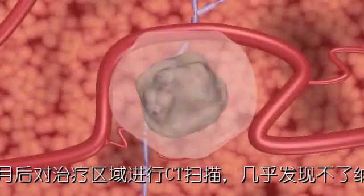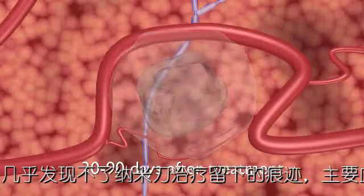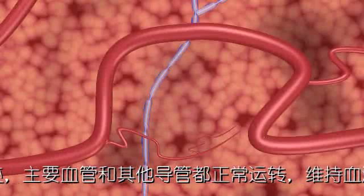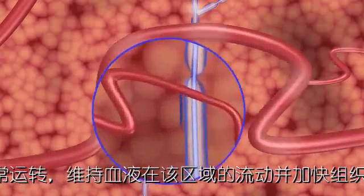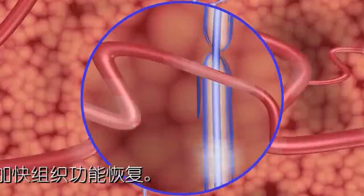30 to 90 days after a NanoKnife IRE system procedure, CT and ultrasound imaging reveal a mostly normal appearance, with little remaining evidence of the IRE treatment. As seen on imaging, critical blood vessels and ducts continue to function normally after treatment, maintaining blood flow in the treated area, which aids healing.